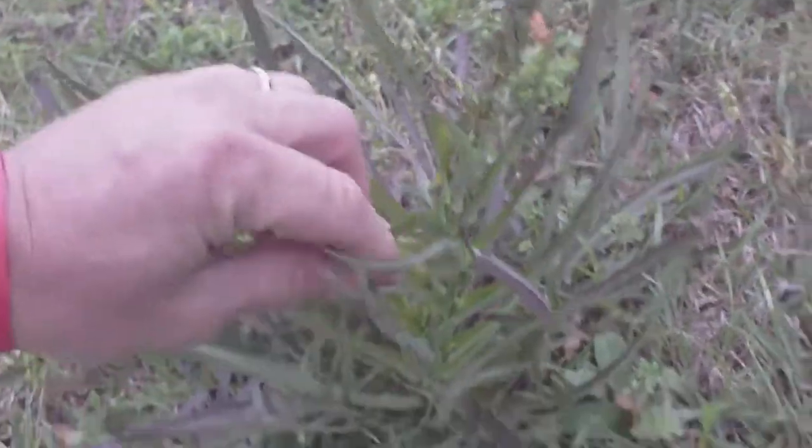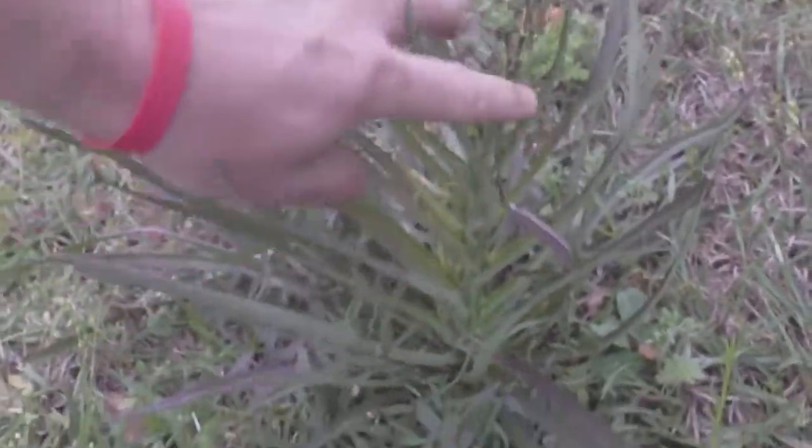I don't know if it's dandelion or what, but if anybody can help me identify this, let me know.